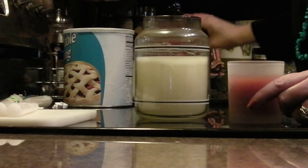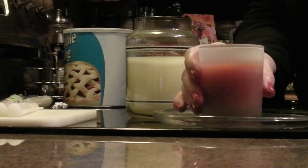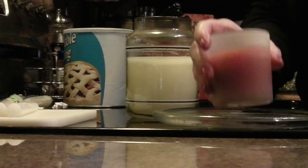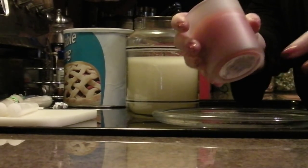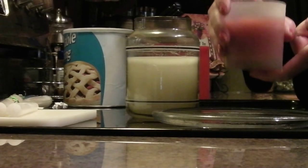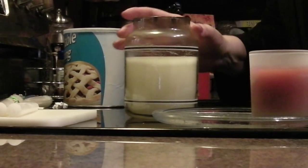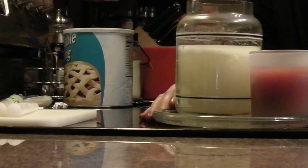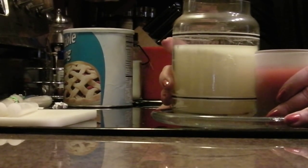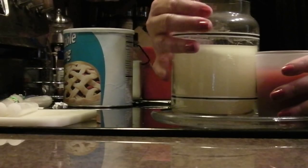I try to buy jar candles at yard sales, and I put them on little glass trays. A few years ago I had a candle similar to this one without a glass tray — I had it on top of an antique liquor cabinet I use as a TV cabinet. It burned down without me noticing and burnt a circle on top of the cabinet. If I hadn't caught it when I did, it may have caught the cabinet on fire. As a safety precaution, I now put all glass candle jars on a glass tray when burning them, especially when they get low.